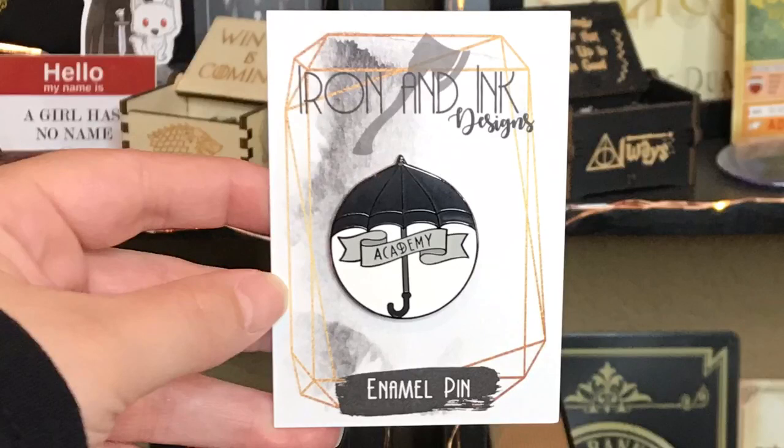And next we of course had to have an umbrella — it just has the logo on there. That's so cute and perfect for this box. Next we have an Umbrella Academy enamel pin, designed by Iron and Ink Design. I love it — it just has an umbrella with 'Academy' under there. That's the perfect pin. This box is just blowing my mind.